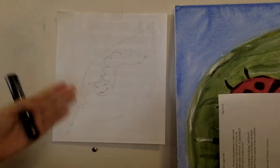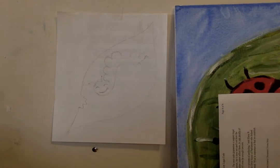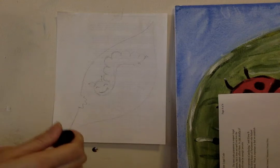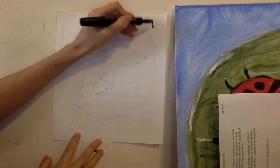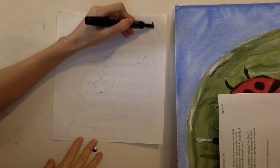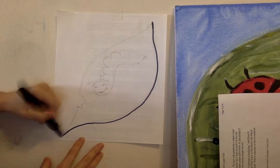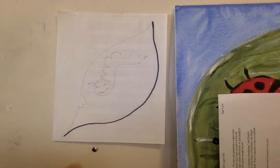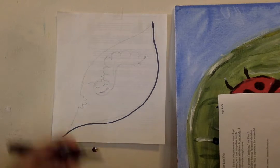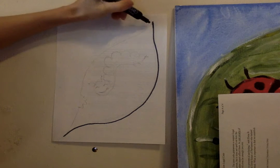We're going to start with the leaf. The leaf is universal, so whether you're doing the caterpillar, a butterfly, a worm, a spider, or a ladybug, we're still going to use this general leaf shape. To make this shape, you're going to start at a point on the top of your paper, drag it out as a curved line and bring it back in — almost so that the two points would meet. It almost looks like a moon. Then you're going to reflect it symmetrically on the other side.